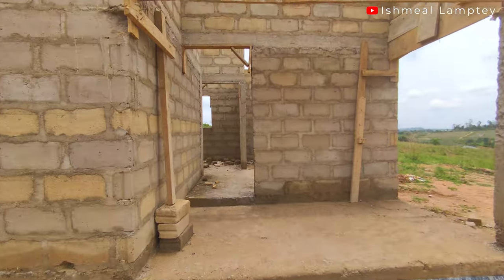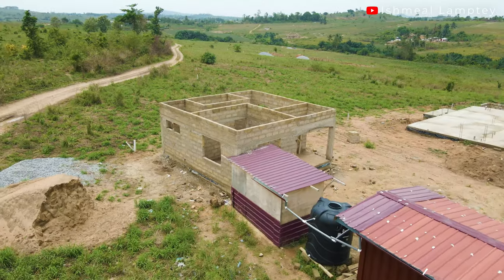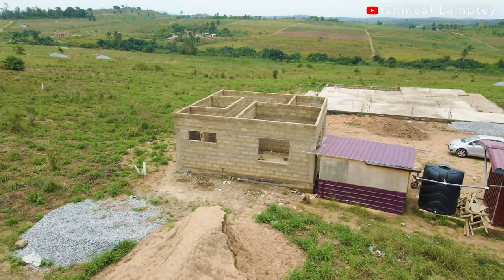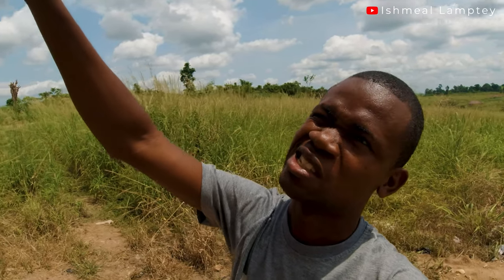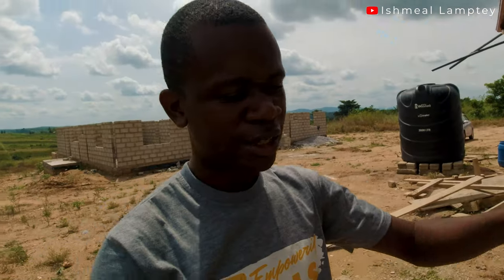After the concrete was cast on top of the blocks and frames, we had another three blocks come on top of it. You could have gone higher, but since this is not a very big house there's no point going too high. So three blocks came up on top of the concrete, with the concrete being about 14 inches in height. From there, the three blocks continue up.